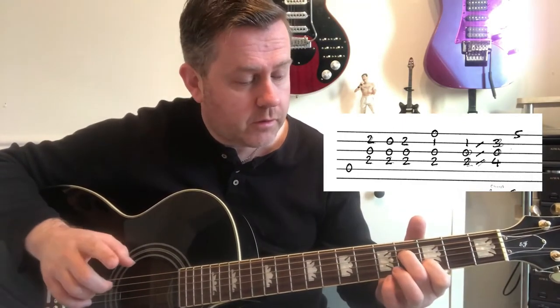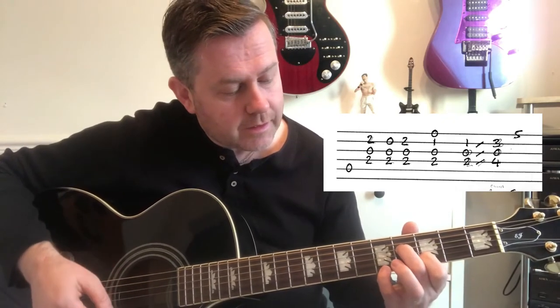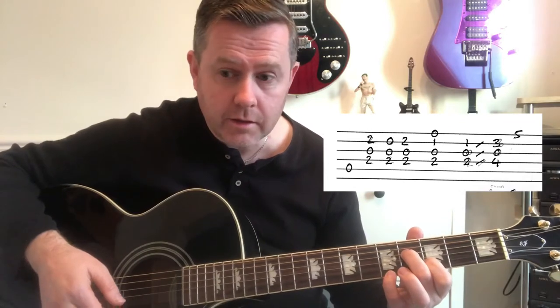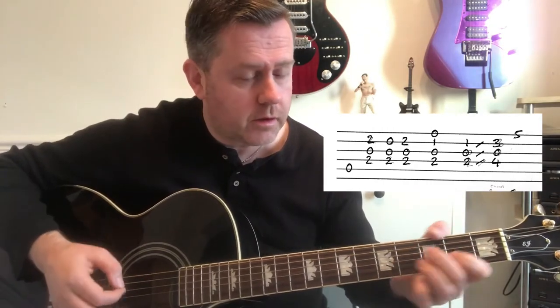Now that's the first time. On the second time and all the rest of the ten later riffs played, there's this little A note on the fifth fret of the high E that comes in. So we're going to play it, and it just comes in there.